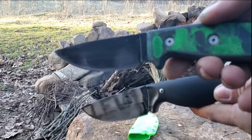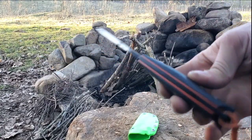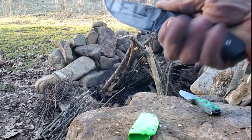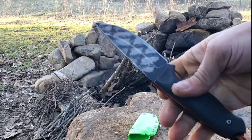I do like the micarta on the RAT, but I don't like that it's flat and so thin. I love this G10 and how he put the liners in — he did it kind of like the Cug bottle. It fills out your hands so well. You've got the jimping, you've got your finger guard, and it's just so comfortable. Such a good knife.